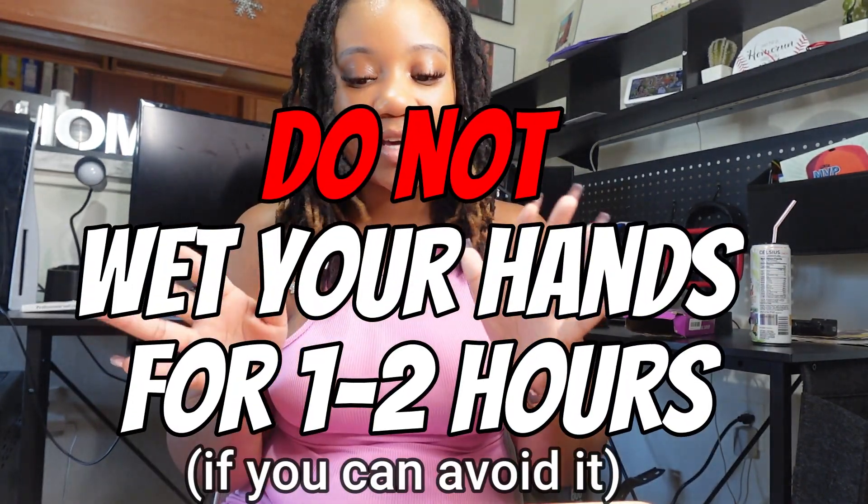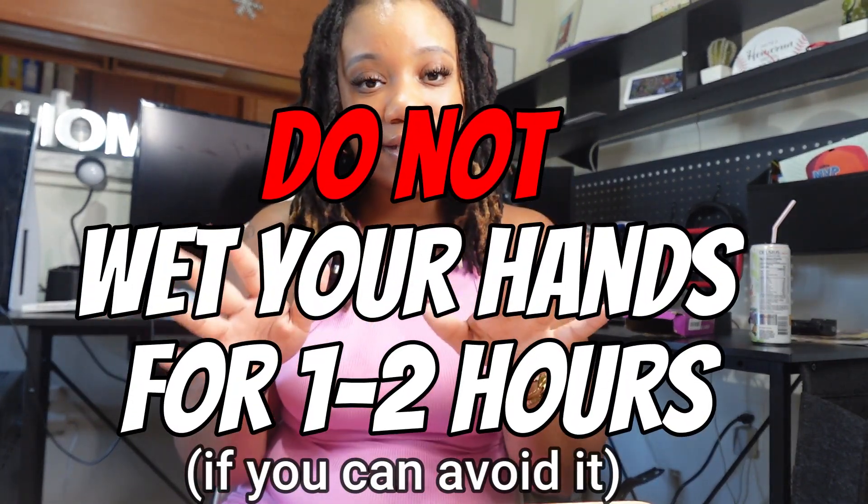They came out so cute — I'm excited! Now this is also a very important part: don't wet your hands for at least two hours. So if you gotta do dishes, use the bathroom, cook, anything like that — do that beforehand. You want to let your glue completely dry for one to two hours if you can. You don't necessarily have to, your nails will still last, but waiting that hour or two before getting your hands wet will make them last a little bit longer.